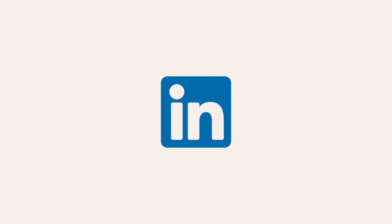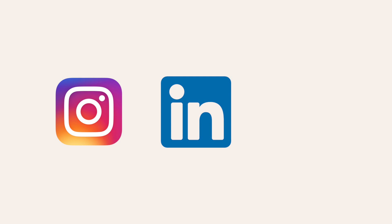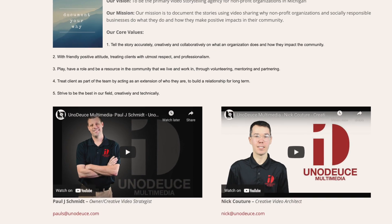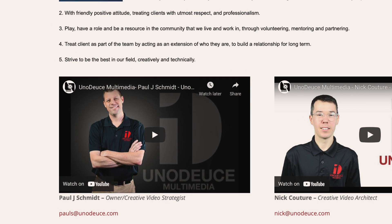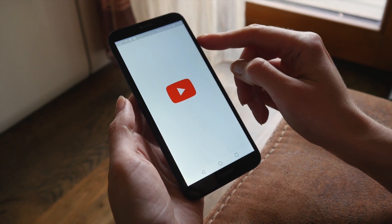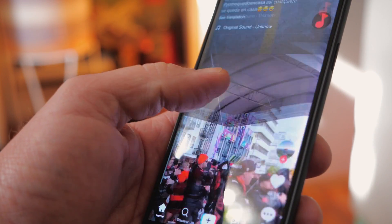It can be used on your LinkedIn, because we format the videos for Instagram, LinkedIn, and YouTube. You can also use it on your about us pages, where you can embed it right on your website. There's a plethora of ways to use video across all of your platforms — we try to minimize the technical aspect for you, and all you have to do is share it.